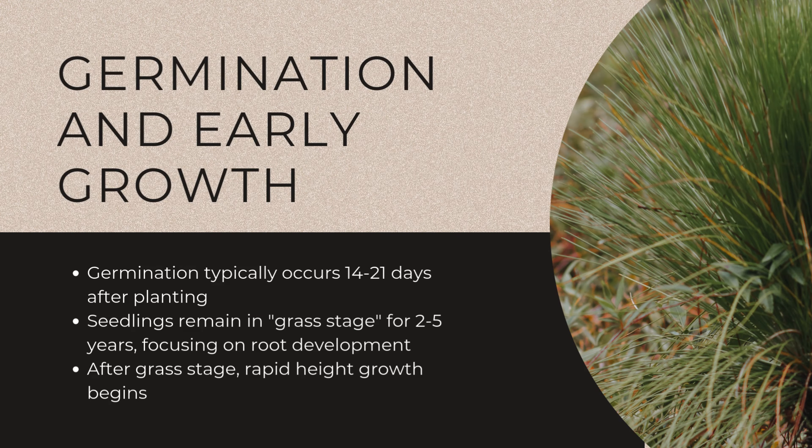Remember, longleaf pine seedlings have a unique growth pattern. They'll remain in a grassy stage for two to five years, during which time they focus on root development. After this stage, rapid height growth begins. This slow initial growth was well known to indigenous peoples who incorporated this understanding into their long-term forest management practices.